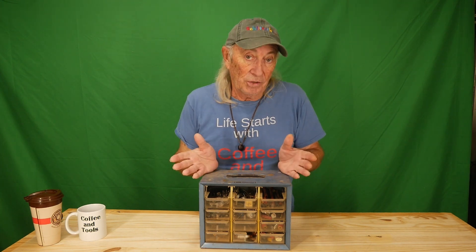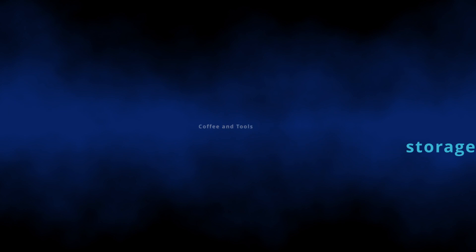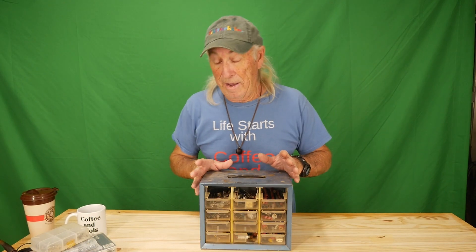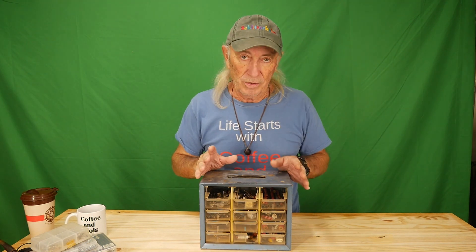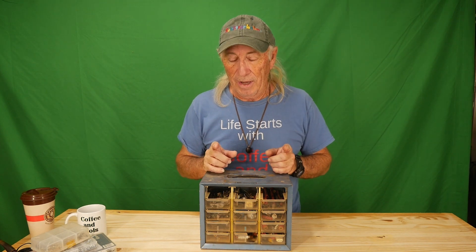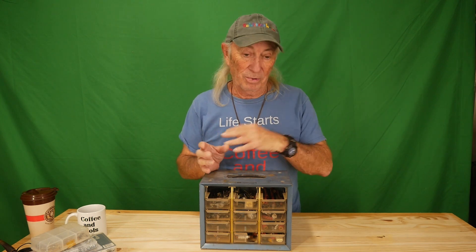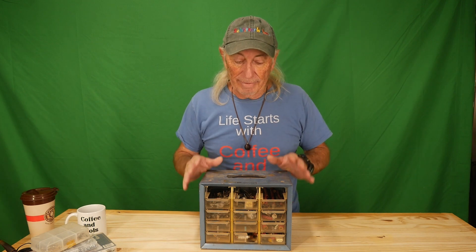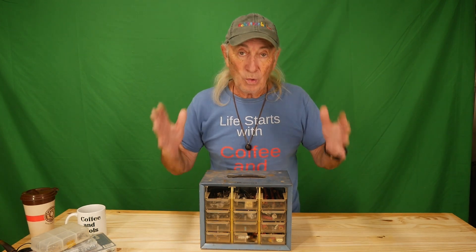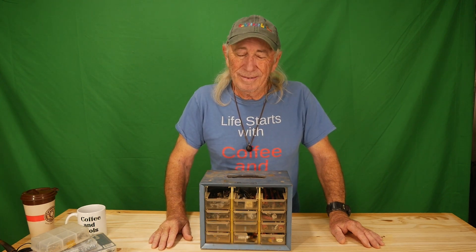If your garage is like mine, you've got a bunch of these drawer units and who knows what's in those little drawers. The ones I've purchased from yard sales — the assortment inside is horrible. The nuts, the bolts, it's just like it's been thrown in. I'm not the only one doing that; we're probably all a little guilty. I've even seen units with 60 or 120 drawers, and it's just too much.